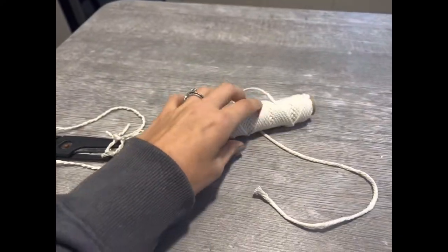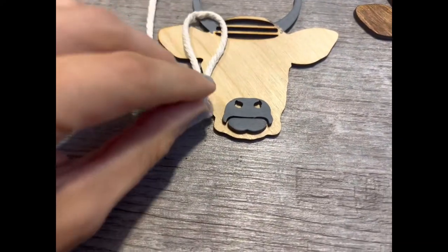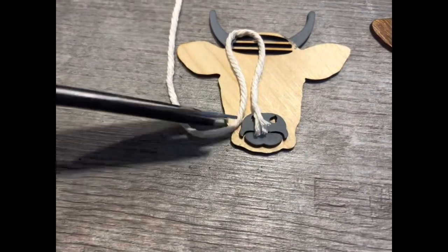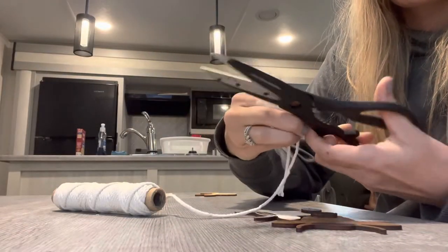This is the type of macrame that I use and I can link you to what I use in the comments down below. Then I kind of measure out how long it's going to be to reach the snout. You do want it longer since it covers the eyes, because that's how a Highland cow's fur is.